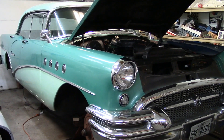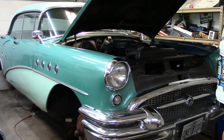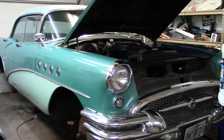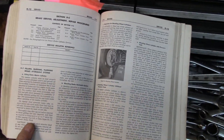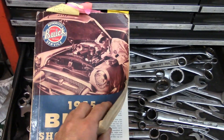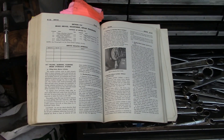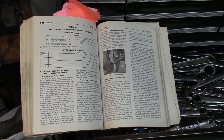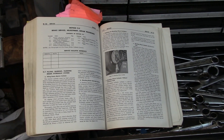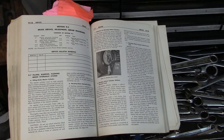The first thing you need to do after you purchase your 1955 Buick and you're all excited about it, you need to buy a service manual. They're out there, there's a lot of them out there yet. I actually wish I would have bought two because this one was very pristine, but I've been using it in the shop and it's getting a little rough around the edges. Really, everything you need to know about bleeding the '55 Buick brakes is right here in this book.